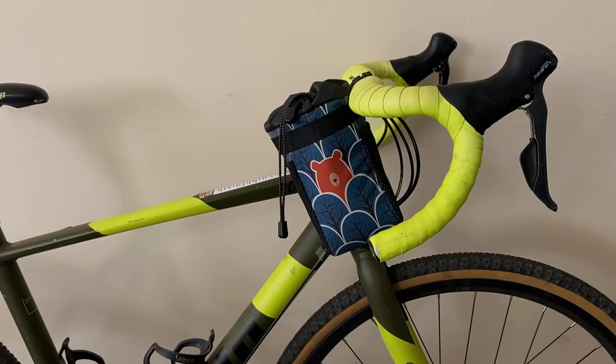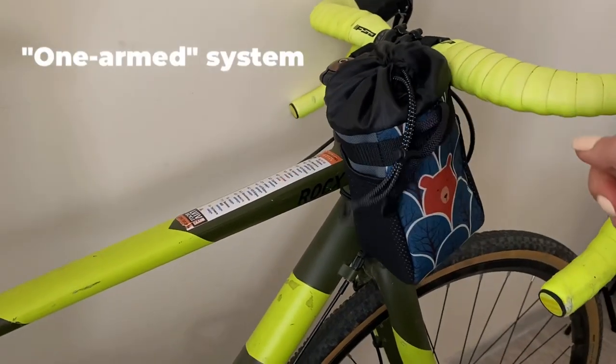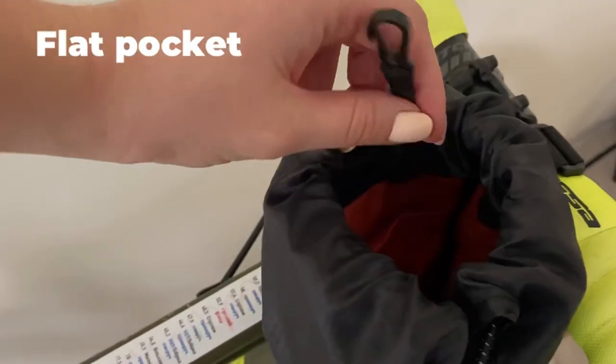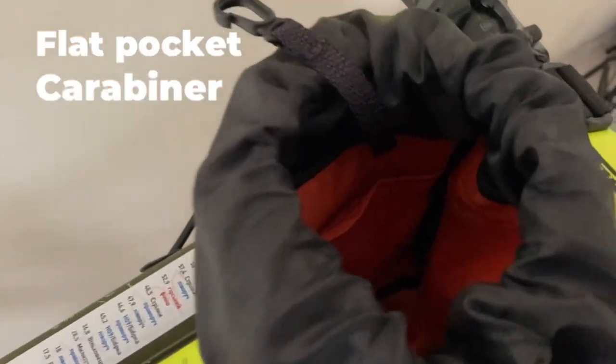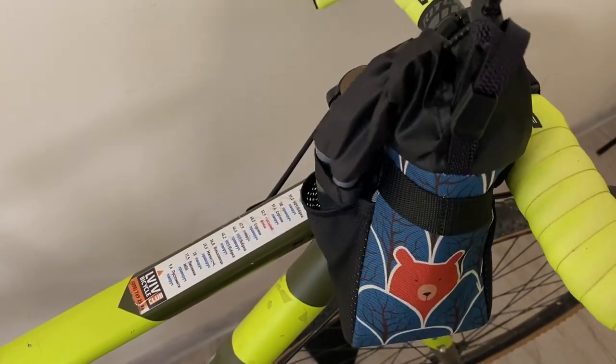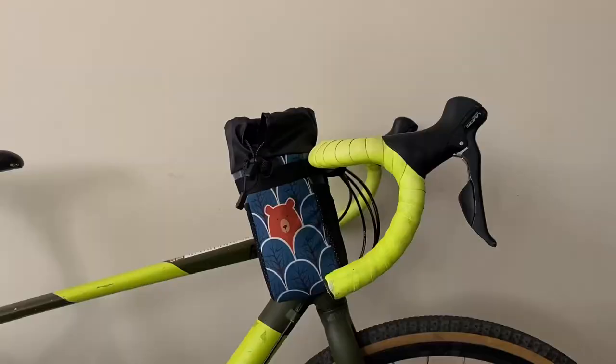Let's see it on the bike. One arm system to open and close the bag. There is a flat pocket and a carabiner for keys inside. Fastened with two velcros and a third point of attachment lacing.